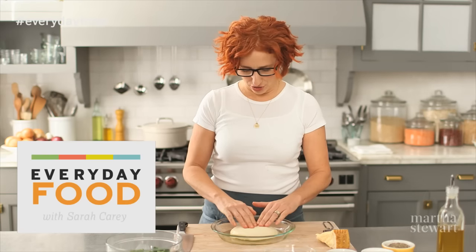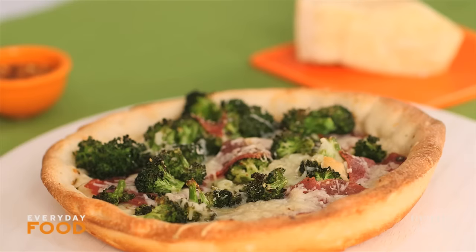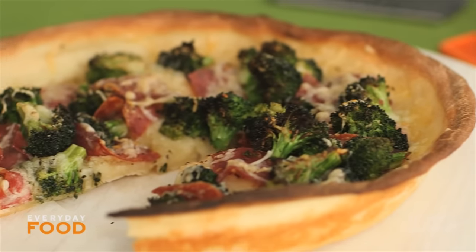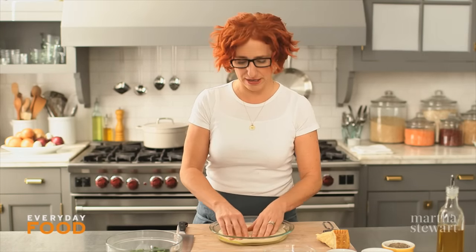How often do you make pizza at home? If the answer is not very often because you don't have the tools or you think you don't have the tools that you need to make it, think again. Today I'm making the deep dish pie plate pizza with prosciutto, broccoli, and cheddar but you could fill it with anything and once you see this technique you're gonna be using it all the time.